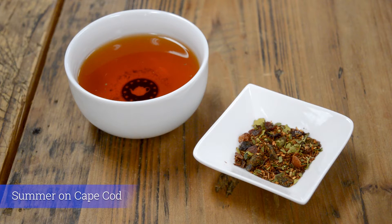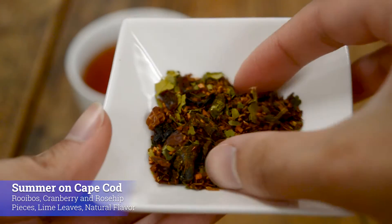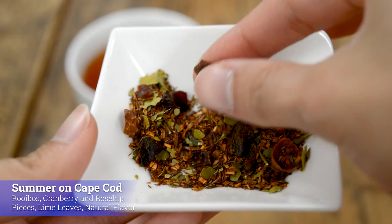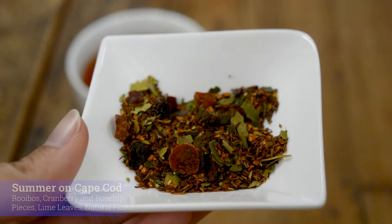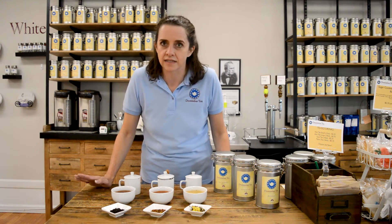Next we're going to take you to Summer on Cape Cod. This is a blend of cranberry — of course, since we're talking about Cape Cod — and lime. It's done on a rooibos base, it's caffeine free, it's very refreshing, and also great iced.